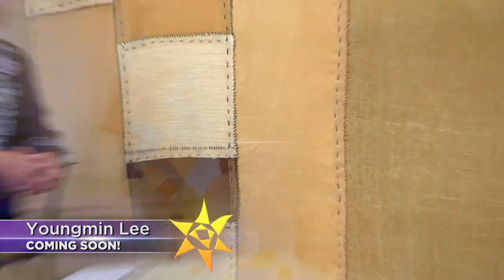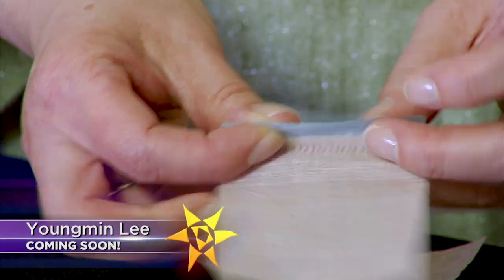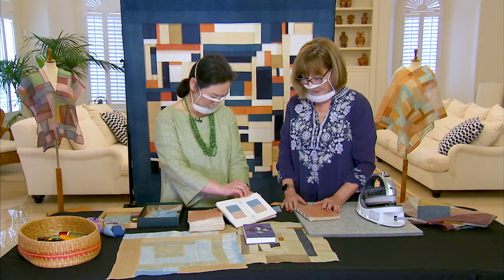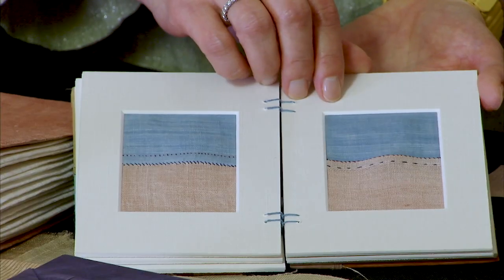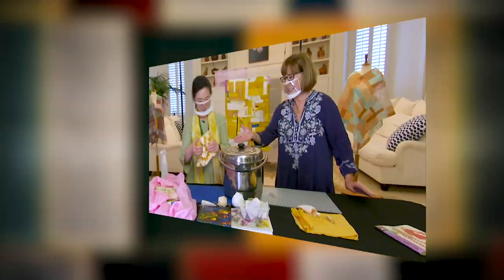On the next quilt show, set a course of adventure to Korea with our guest Young Mean Lee. You'll discover how, when you start to look closely at Korean textiles, something remarkable emerges. This is a very typical traditional way of doing embroidery and I have variations by doing whip stitch and running stitch.